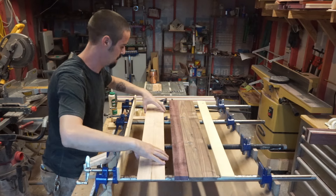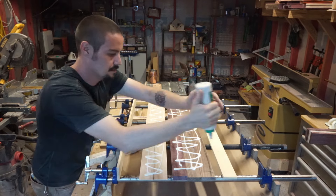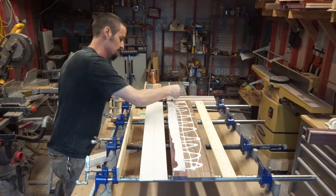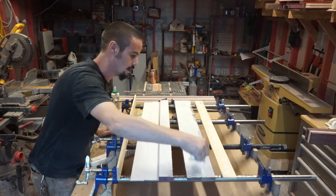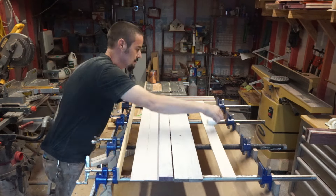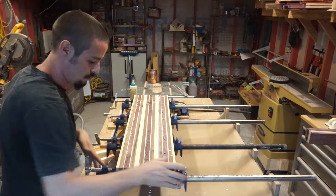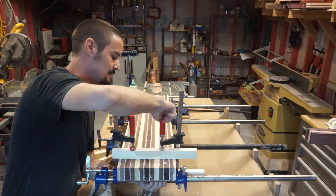Now it's time for our first glue-up. It's extremely important to use non-toxic, food-safe wood glue for cutting board builds. I always use Titebond 3. I like to be extremely generous when applying my glue — it's better to have excess than not enough. I use my straightening sticks and F clamps on the top and bottom at the beginning, middle, and end of my glue-up to keep everything in line and straight.